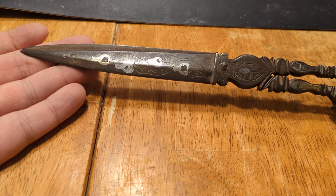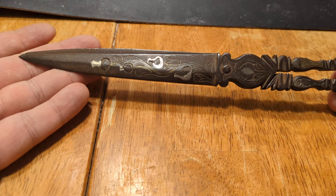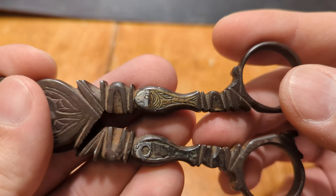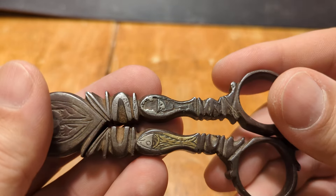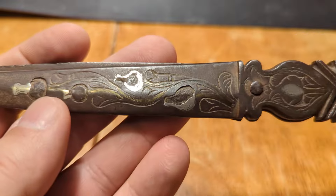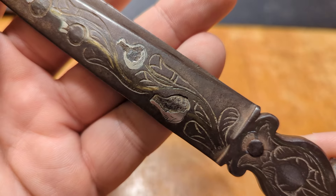This is a set of what I believe to be antique calligraphy scissors, perhaps Ottoman. They have inlays — partially damaged inlays by somebody way back when who were probably trying to get precious metals out of them. It appears to be silver and gold.